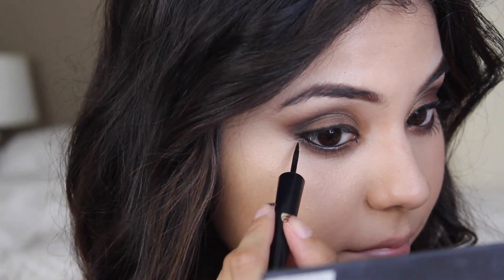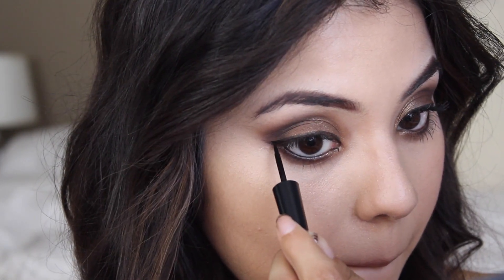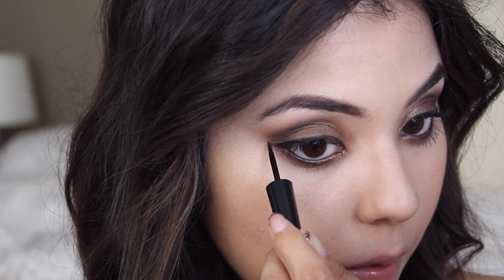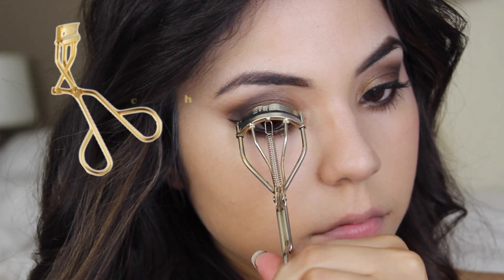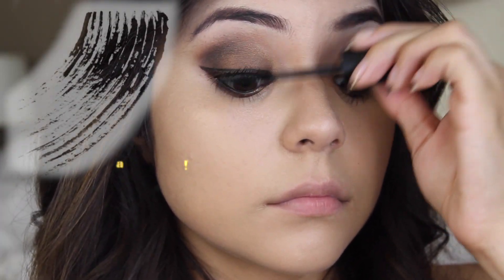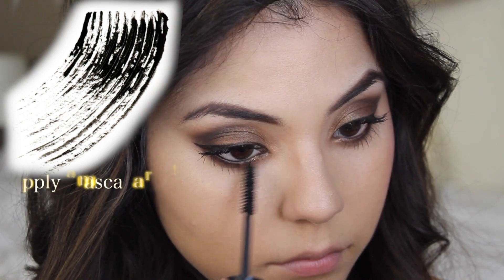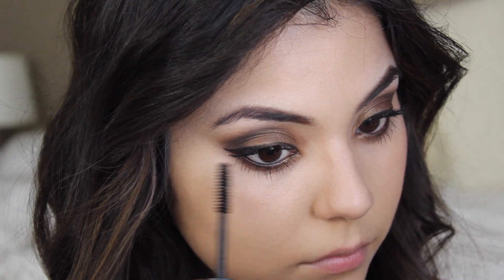Once that's done I'm going to go in with my liquid liner and line my eyes. After that I'm going to take an eyelash curler and curl my lashes. Then I'm using a lengthening and volumizing mascara — any kind will do — applying it to my top and bottom lashes. This is also the part where you can apply false lashes, but I'm preferring to skip that step because I hate applying false lashes.